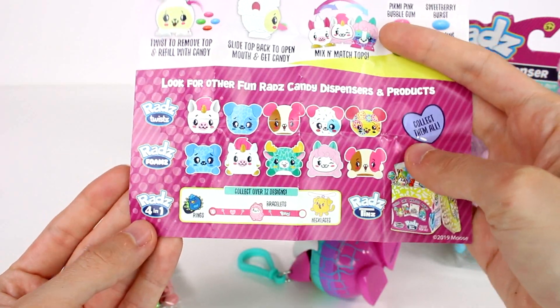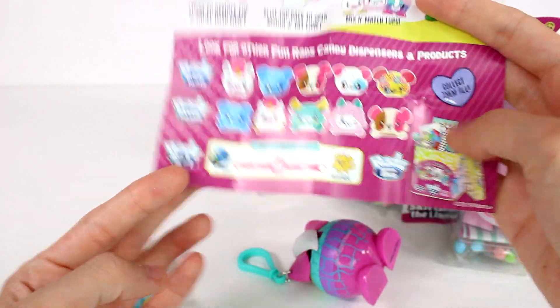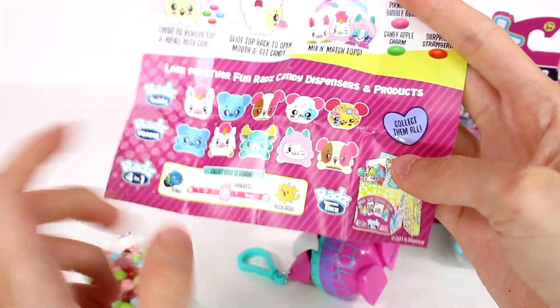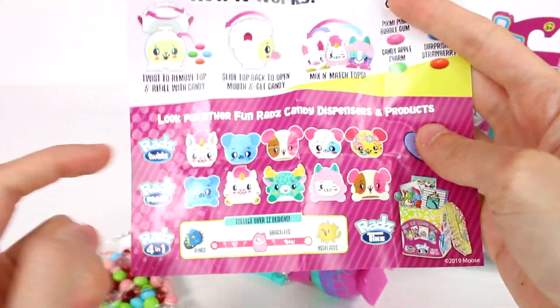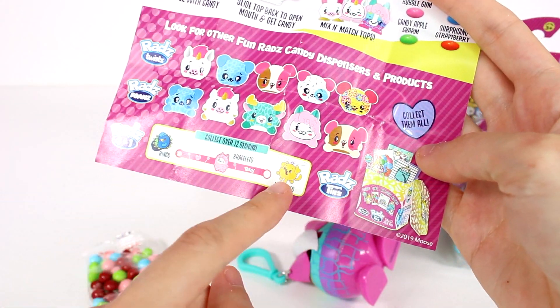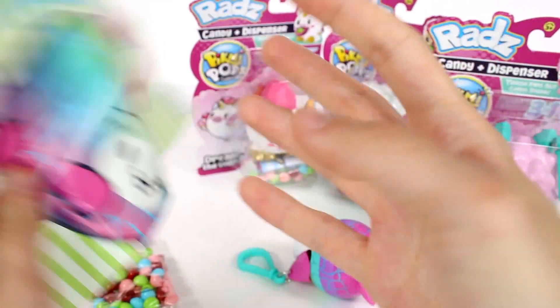And then there are other Rad's Pikmi Pops products — there's the twists, foams, four-in-ones, and tens. I actually haven't found the foams yet. I'm really looking forward to that because they look so cute. I think I've opened some twists and I've definitely opened some of the other products. I just know I haven't opened the foam.